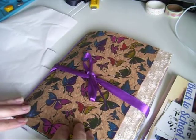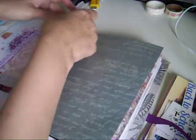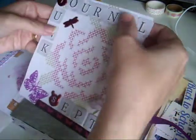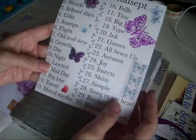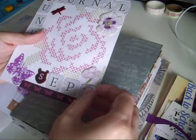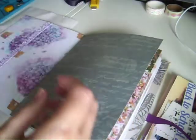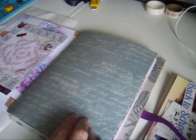Hi guys, Colleen here with a journaling process video. I'm taking part in the Junk Journal September challenge and this is just my little card I made up with the prompts on it. I'm way behind - I've done my intro and I'm going to do Words and School Days today. These stickers here are from the pawn shop, so I'll have to go in with glue so they'll stay.